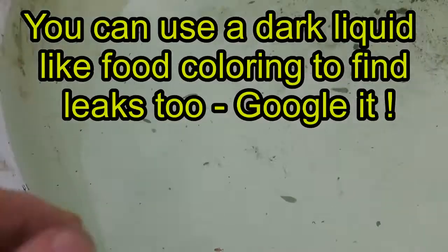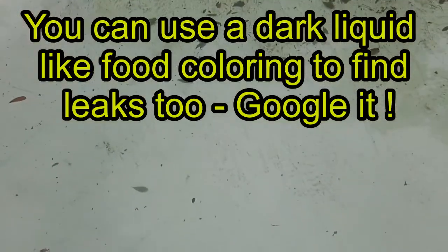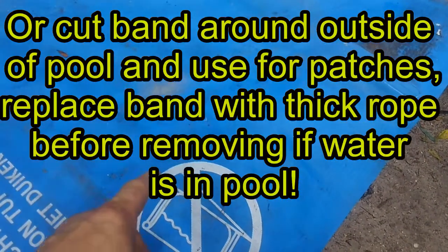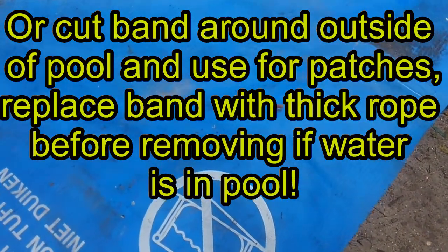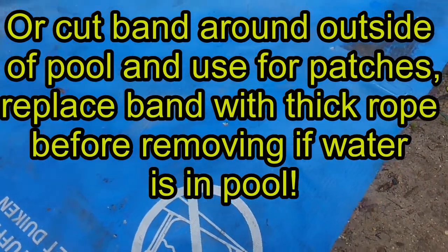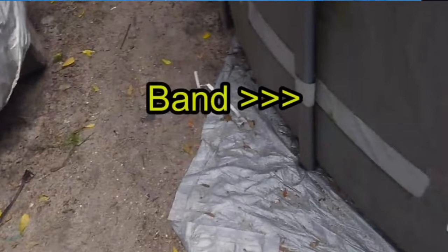There's a bunch of cracks all the way around. What I did was I took some of the old pool I had and cut up pieces of it. You can probably find some sitting around — people throwing out their old pool that got torn. The pool repair kits are pretty poor quality.